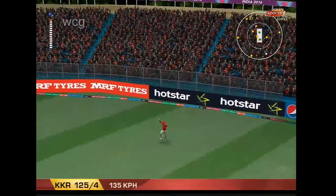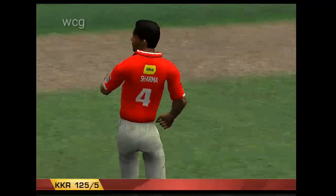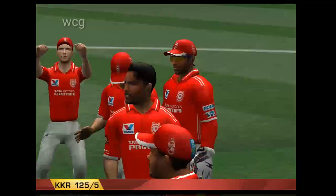Super catch that. In the air and gone. Would you believe it? He's picked the fielder out perfectly. Sharma gets his first wicket.